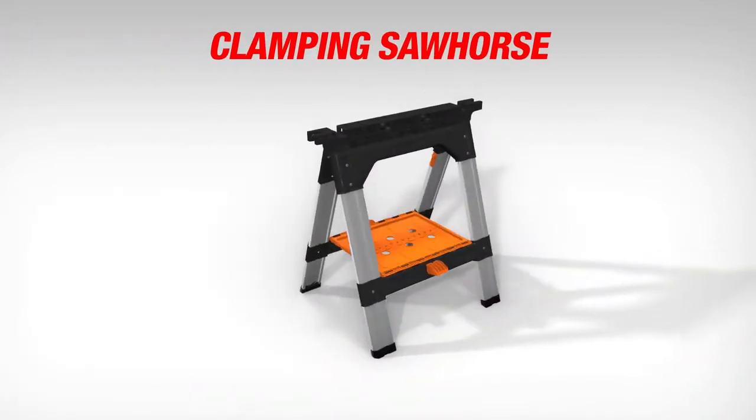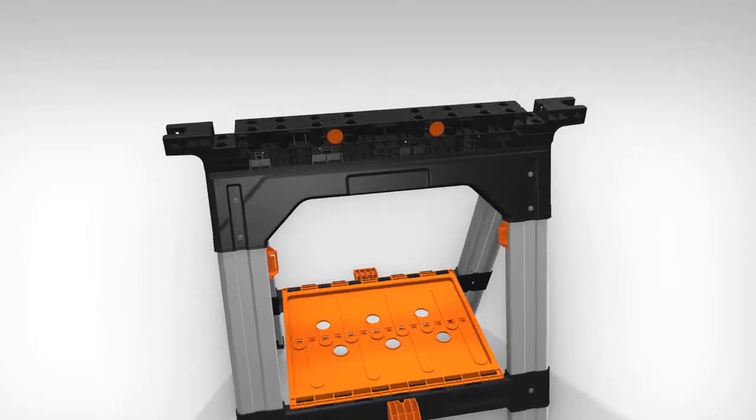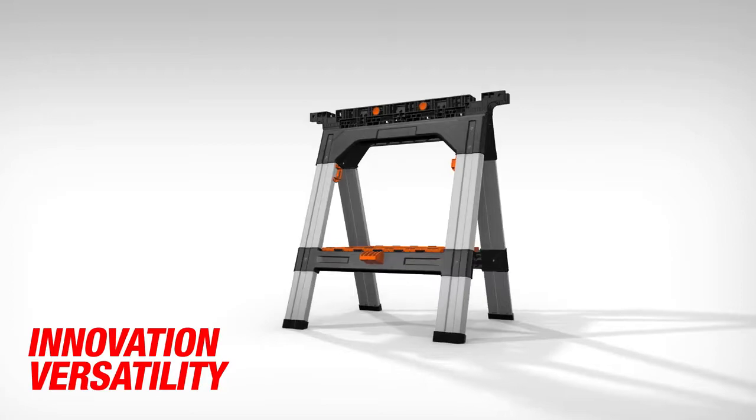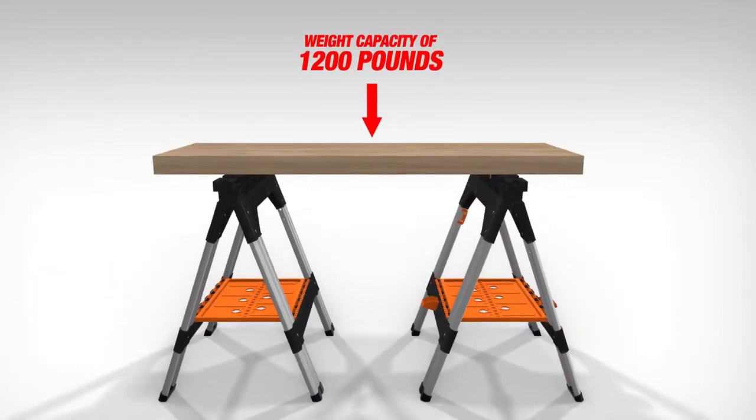Introducing the new Clamping Sawhorse from Pony. Built tough with high-impact construction, this sawhorse represents the next evolution in innovation and versatility in work supports. Available in a 2-pack, they can support a weight capacity of 1,200 pounds.